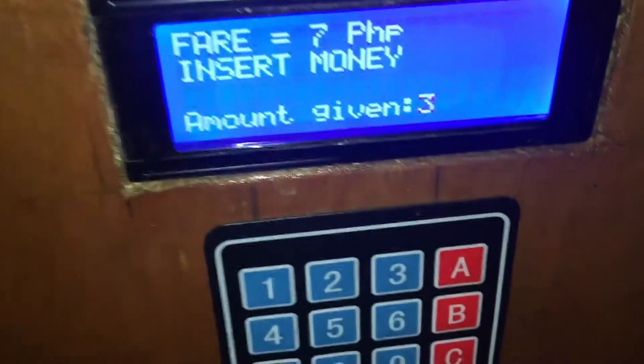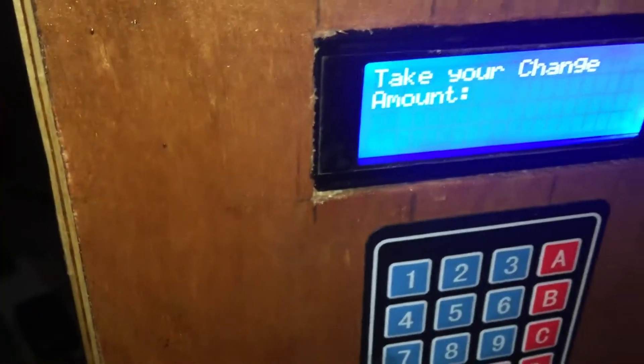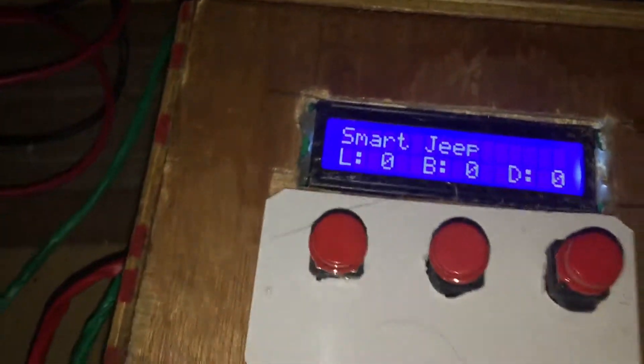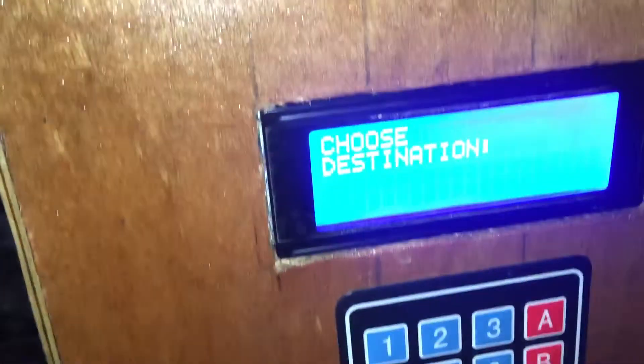So I paid 10 pesos. The fare is 3 pesos. It will work with bills and coins and you can get change of 1.5. So there's already 4 at L. Let's say we've arrived at L and it will deduct — so it will become zero.